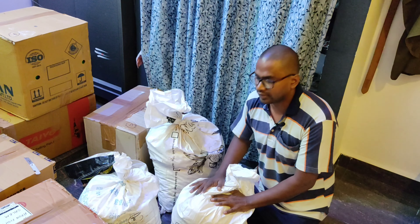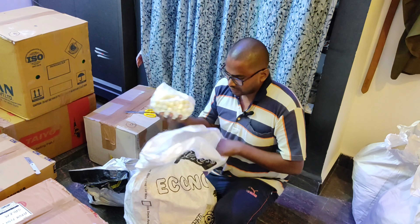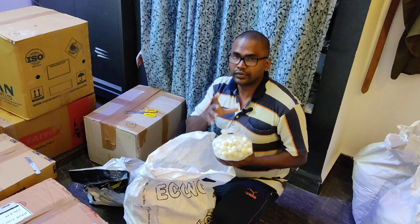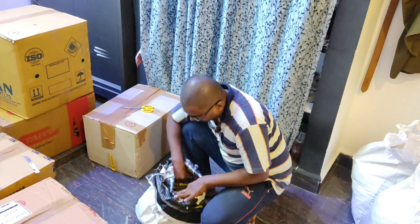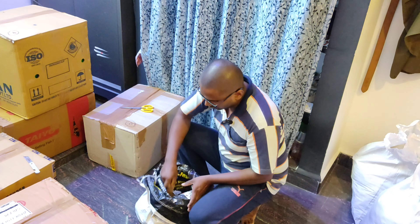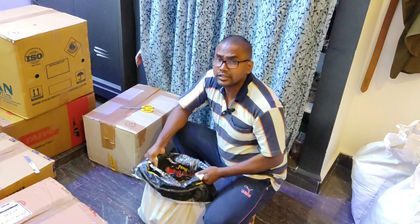This is 40kg. This is ceramic ball, and this is 25kg. This is lava rock, and this is 10kg.